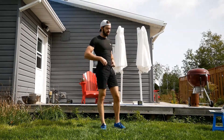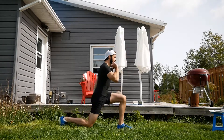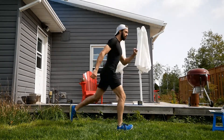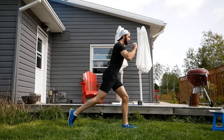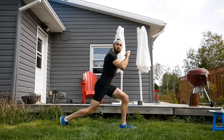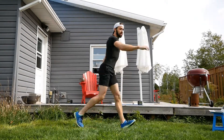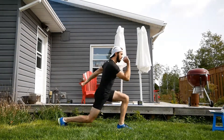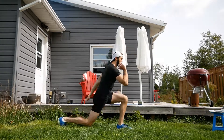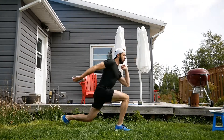Next, alternating reverse lunges. Take a big step backwards, bend the back knee, and then come back up to the other side. You can go to whatever depth feels good. If you want a bit of a challenge, we can switch from one lunge to the other. We only have about four more seconds though — three, two, one.